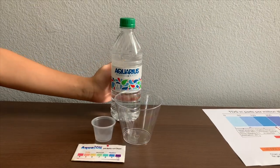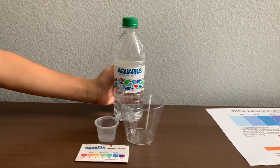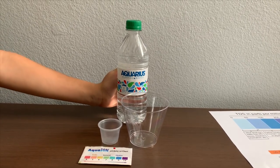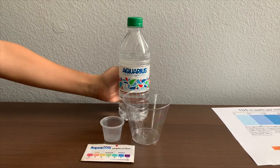This is Aquarius Purified Water. It is a product under the authority of the Coca-Cola Company. It costs $1.99. Let's test the pH and TDS levels.